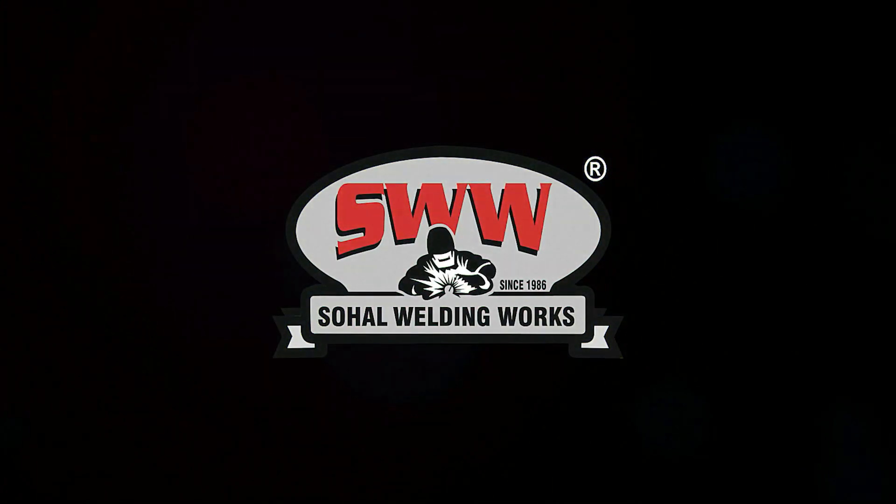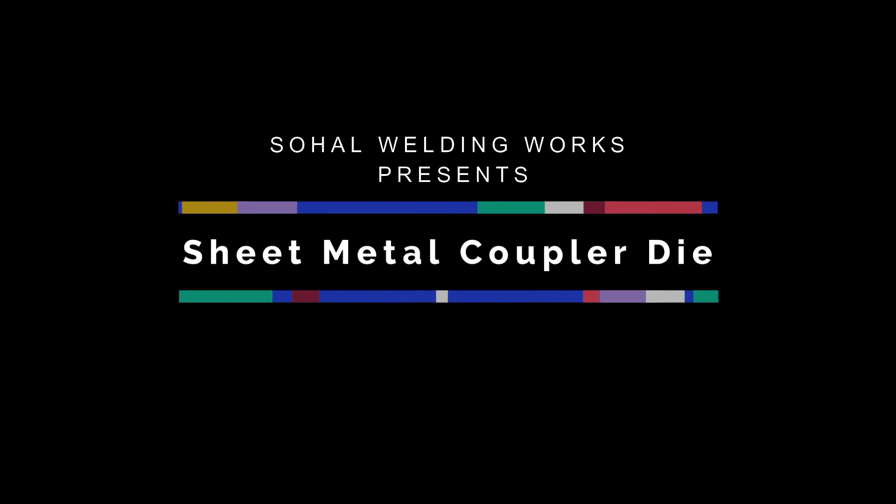Sahal Welding Works presents sheet metal coupler die.